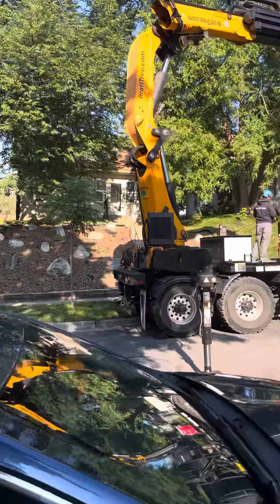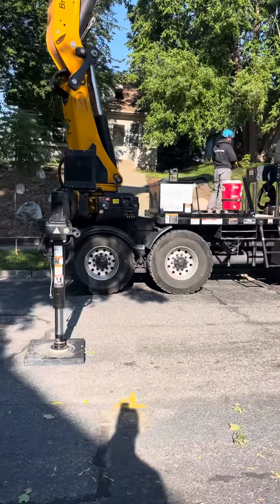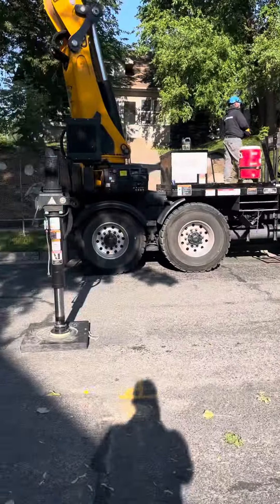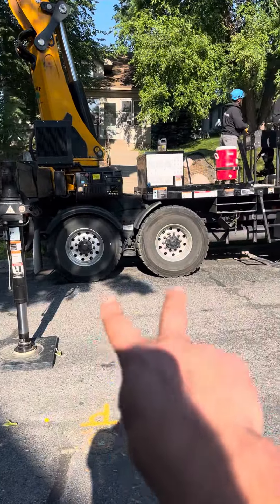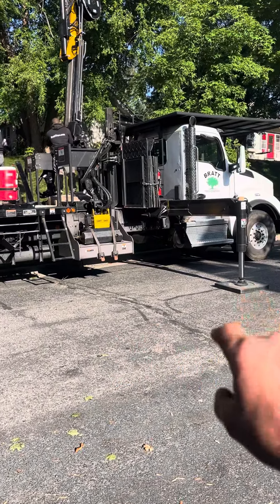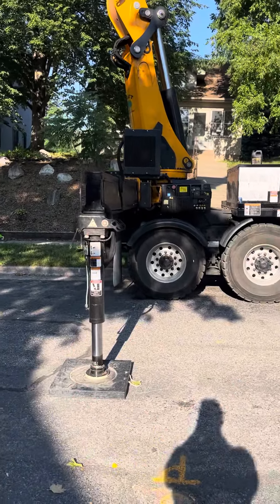I'll take two videos here, just for more of the setup. This truck is at less than a 5 to 3 angle on this slope here — it's kind of a little bit of a slope. And that's because both his wheels have to stay on the ground, because they're just stabilizers, they're not riggers, so the truck has to be on the ground to be able to do any lift up here.